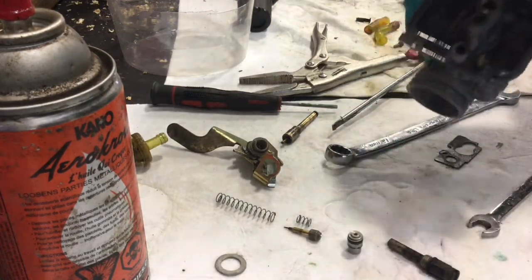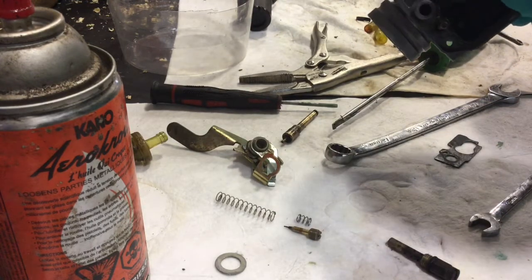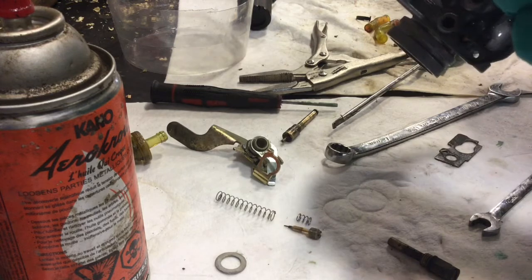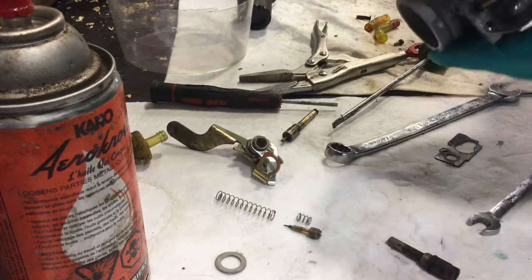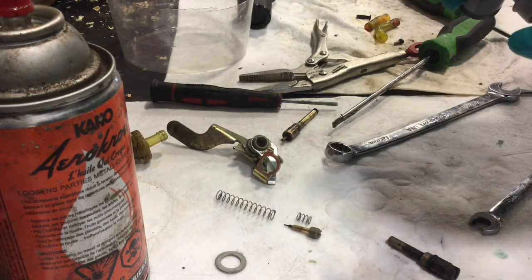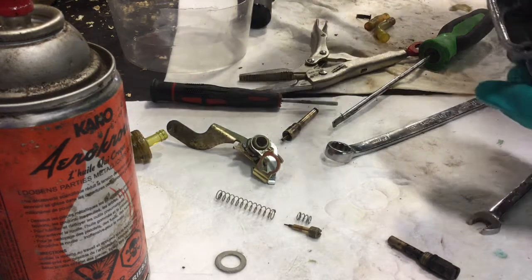One thing I noticed about this carb that I was kind of impressed with is that it came apart really easy. For the amount of corrosion in this thing, it was surprising. You're going to want to put a little bit of oil on that O-ring and push in your main valve, your fuel needle valve. Make sure that seat's pushed in there. That was a rubber O-ring, so it's going in a lot better than how it came out. This plate is a keeper that holds it back in, and this little screw right here just goes in there.